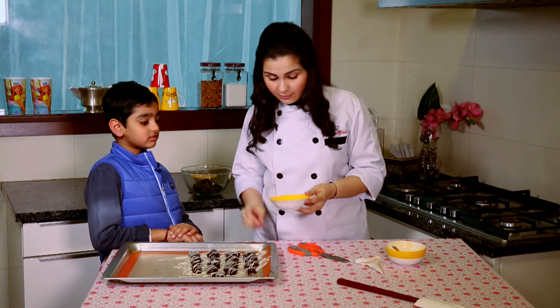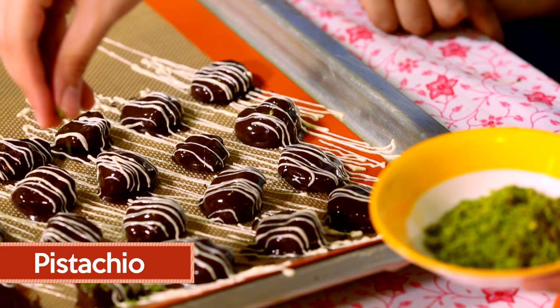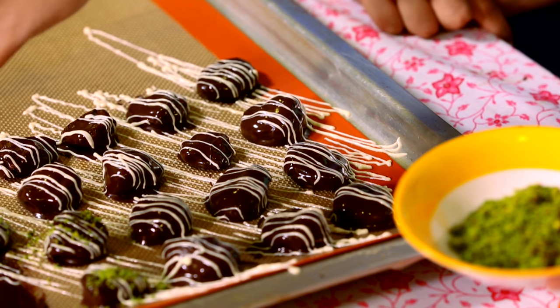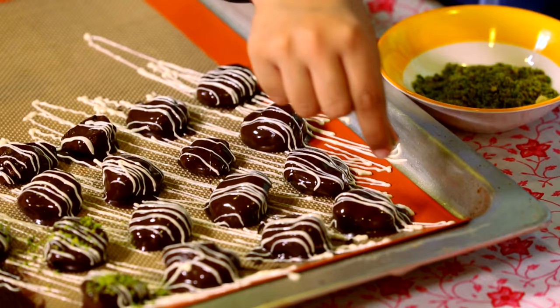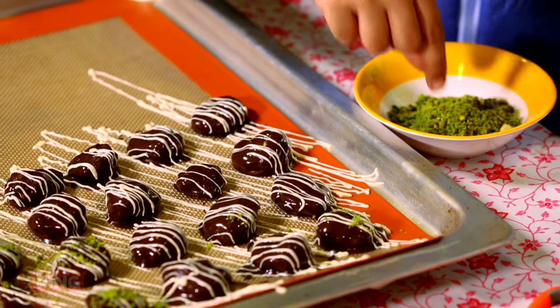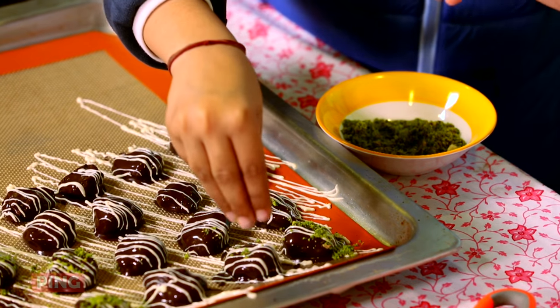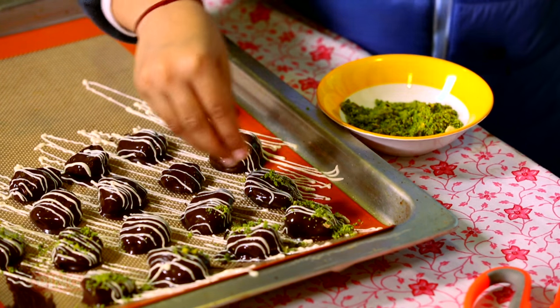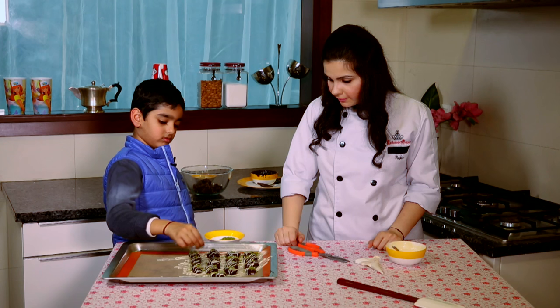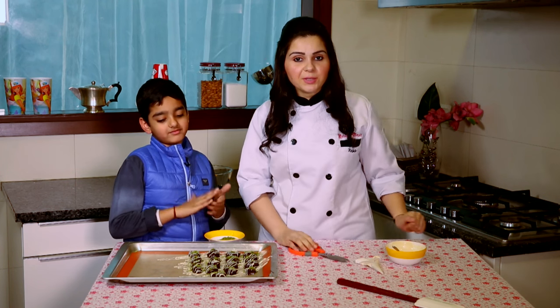So now I have some pistachios here — this is for you to do. Just sprinkle some like that, a little bit on all of them. Use all your fingers. Yeah, slowly, slowly — just very little. That's good. Just very little. That's it. So our little master chef is done with his prunes.